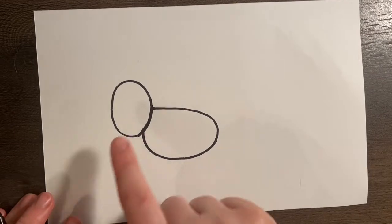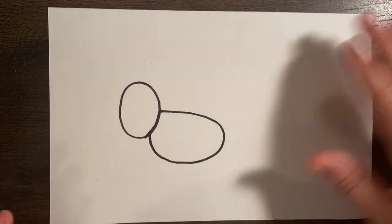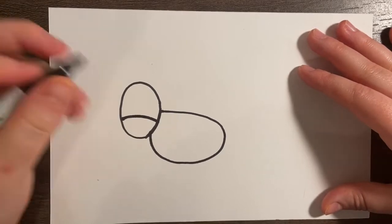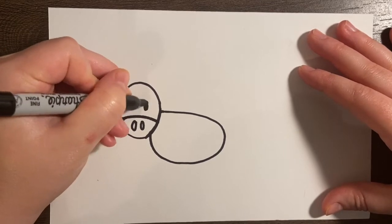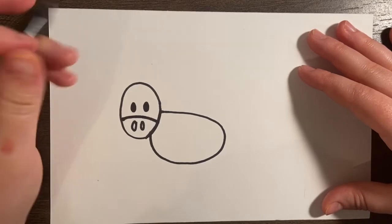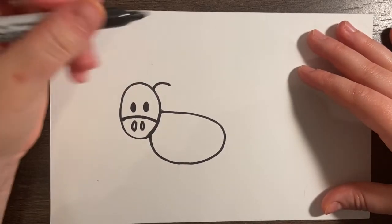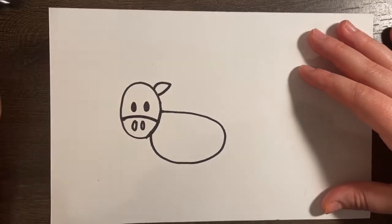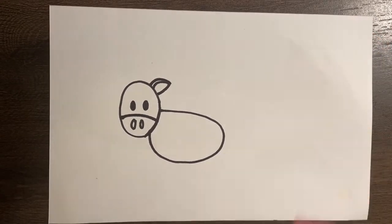Alright, so now that we have the head and the body, we're going to go back and add the details to our cow's face. We're going to start by adding a curved line right about there towards the bottom, add two ovals for the nostrils and then two eyes and fill them in. And then we're going to do the ears — you're just going to do a curve over like that, put your pen or pencil back down at the end of that line and bring it back in. Then we're going to add another line that follows the same direction to give it a more three-dimensional look.